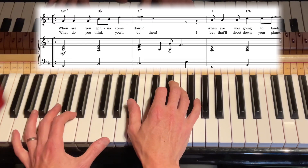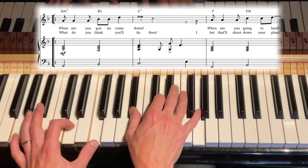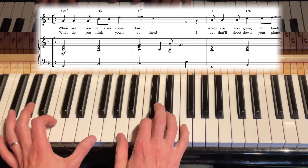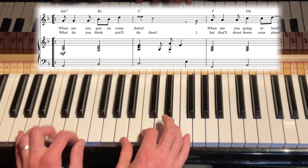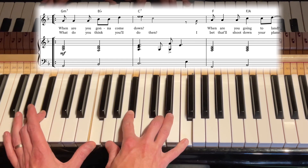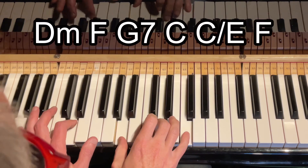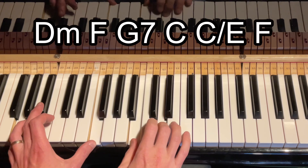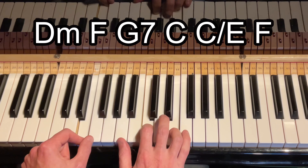Now let's look again at Goodbye Yellow Brick Road and what I call a traveling chord. We've got G minor 7, B flat, C7, and then F — which is chord 1. Then he gives us chord 1 but over the 3rd, and then drops into the 4 chord. So in the key of C we'd have D minor, F, G7, and then C, and then C over E going into the F chord.